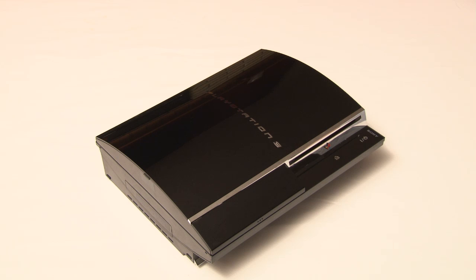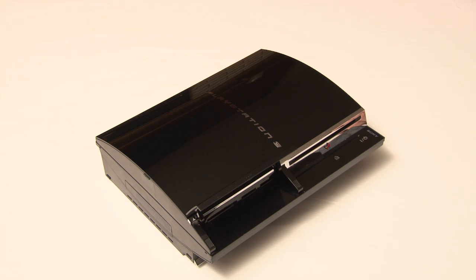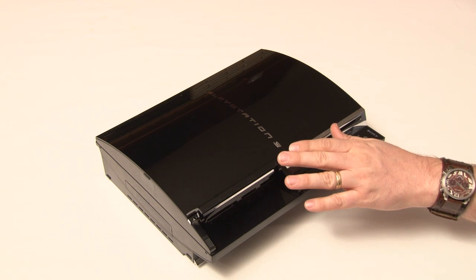The PlayStation 3 Slim, like the Generation 3, comes with two USB ports and does not have the media card reader or the backwards compatibility to play PlayStation 2 titles.